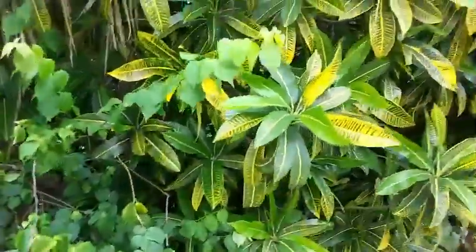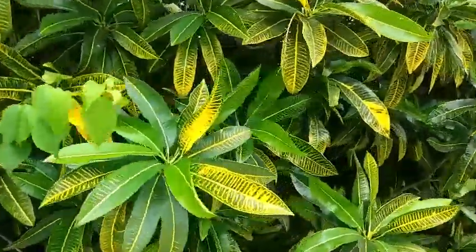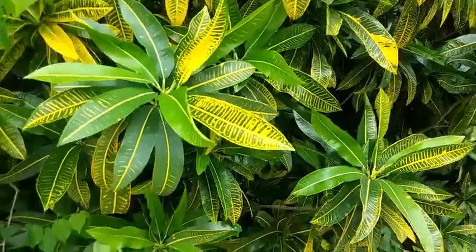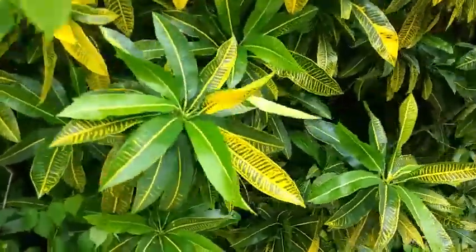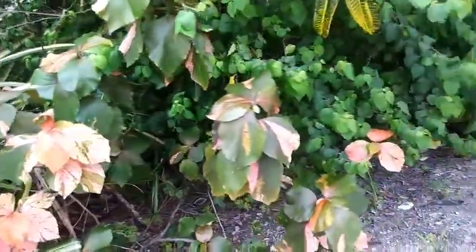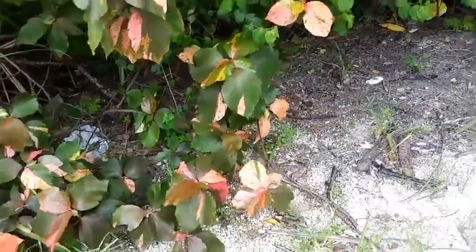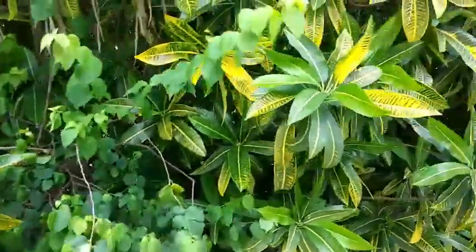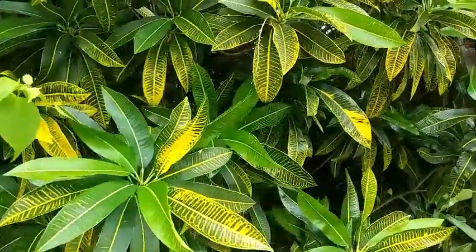Here are some beautiful crotons I wanted to leave you with — these are from a trip to the Bahamas, showing them in their natural habitat, nice and lush. They were maybe about six feet tall! Since we can't have them like that if we're not in a tropical area, we can certainly bring them in our little pots and enjoy them that way. Thank you so much for watching — I hope to see you in the next video, and enjoy the rest of your day.